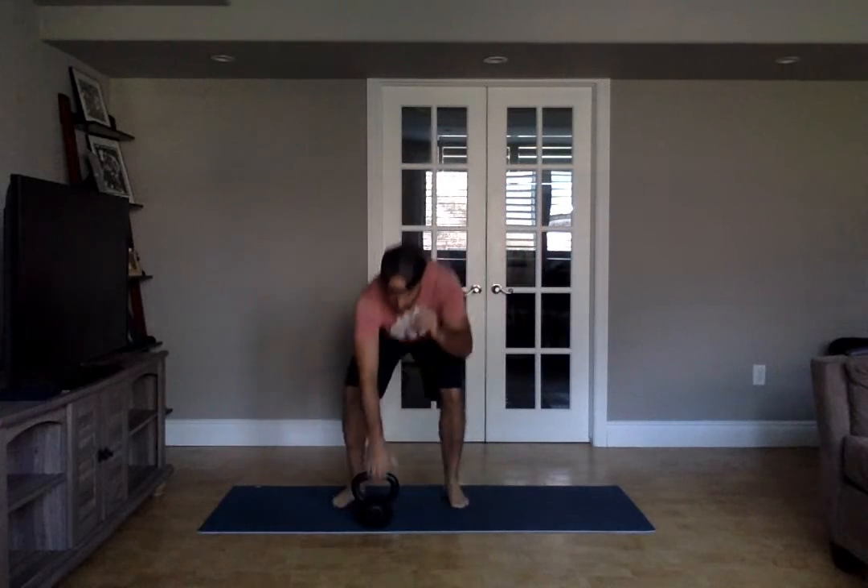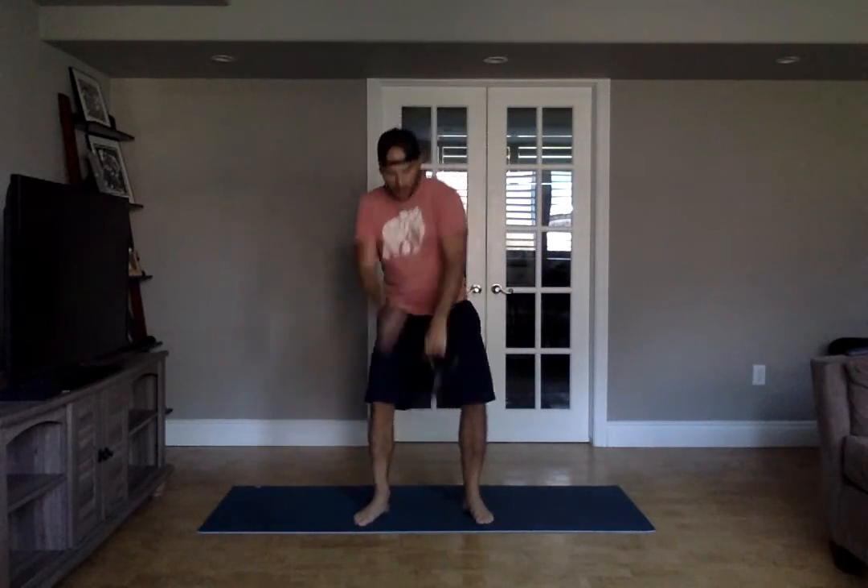You're going to do 10 snatches on each arm, with a nice little hand change or put it down. I'll be putting the bell down.